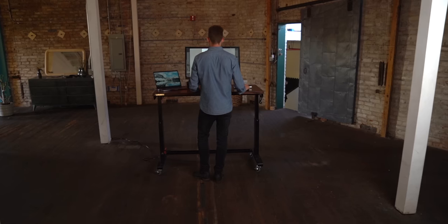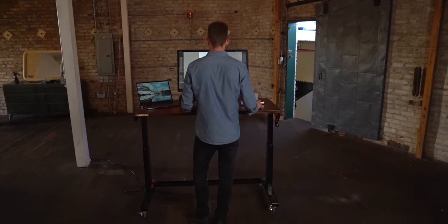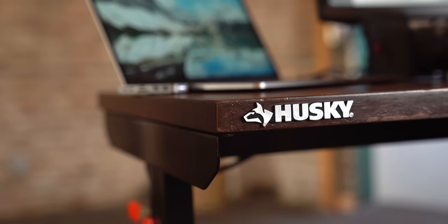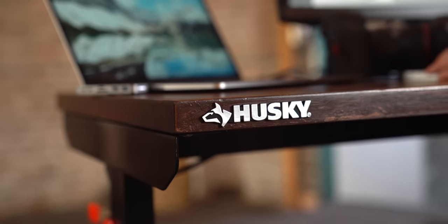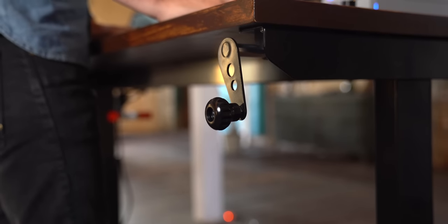The centerpiece of this setup is not something you would normally expect, and honestly, had I not collaborated with Tyler, I don't think I would have found this option either. This is a 62-inch adjustable work table from Husky.